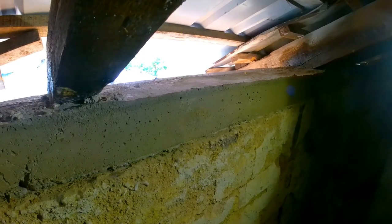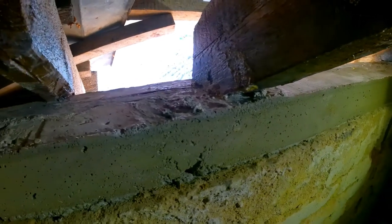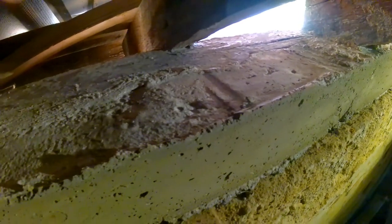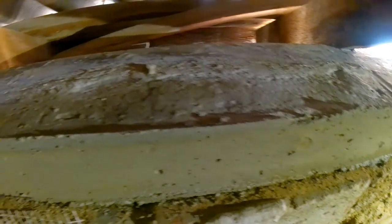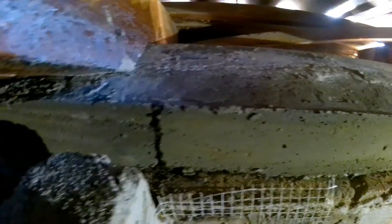A few days later the wooden planks have been removed and you can see the final product. The concrete still needs more time to properly harden out, but visually things will not change much. I wish you all the best of success on your renovation projects — thank you all for watching, enjoy your day and make it count.